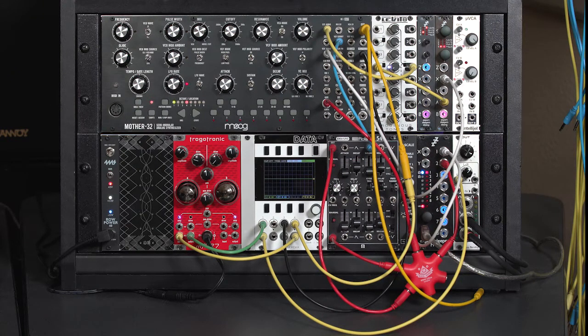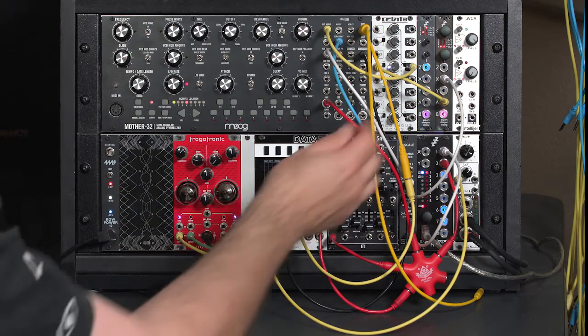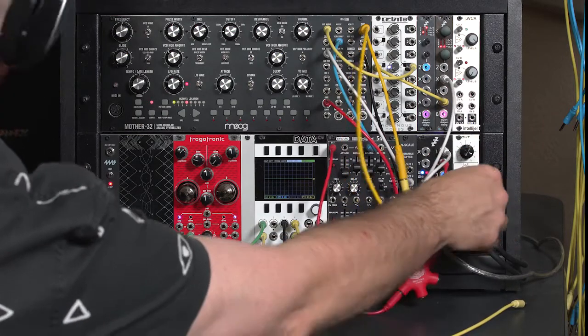I'm going to start the way I was originally patched, having this after my sound coming out of the Moog Mother 32. I'm fattening up the Mother 32 with a second waveform coming out of the Expert Sleeper's disting — it's a triangle an octave down. The original sound is this, particularly through the Moog's filter.